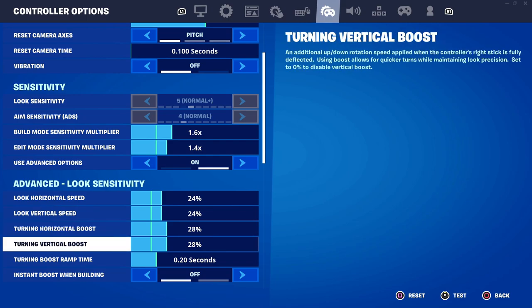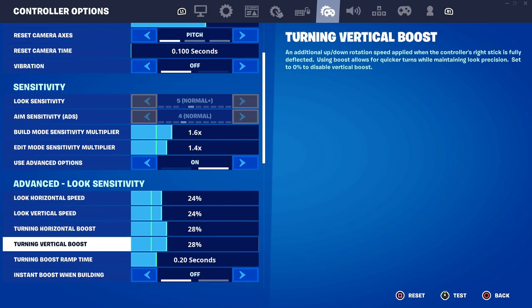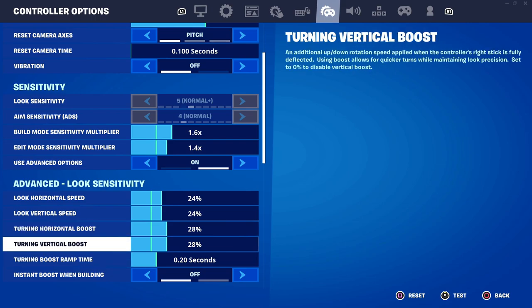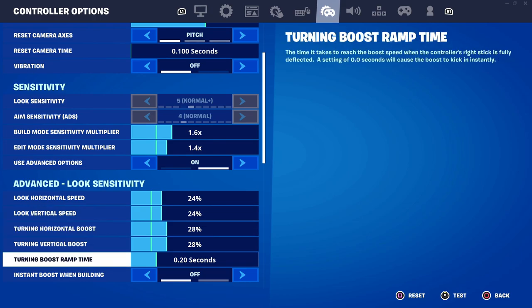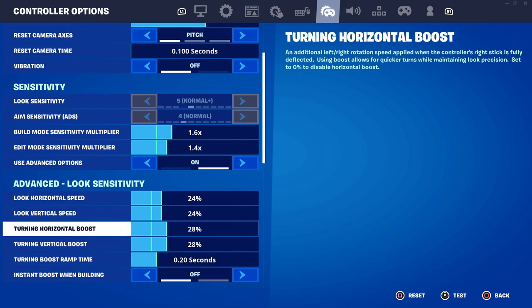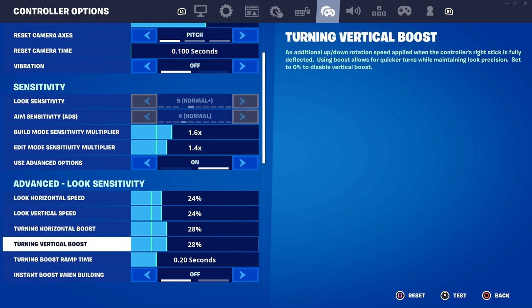We also have turning horizontal and vertical boost. Basically, when you turn and after about 20 milliseconds, this boost enables and the camera speeds up. This is really good for when you want to turn around very quickly. The game detects after 20 milliseconds that you're trying to turn around and speeds up. 28% is the sweet spot for me because any higher and you might overshoot — you might actually do a 360. So 28% is perfect, though you can fine-tune it to your preference.